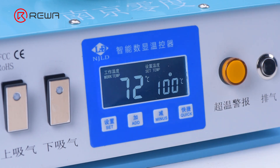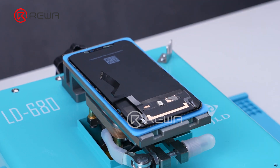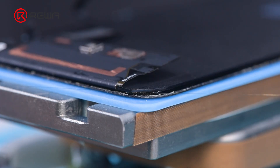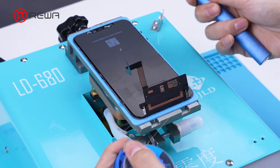Heat the screen after removing the bezel, at 100 degrees Celsius on the NJLD screen separation machine. Remove the earpiece bracket. The LCD gold wire enters from the touch layer and gradually separates the cover from the touch by pulling it from side to side.